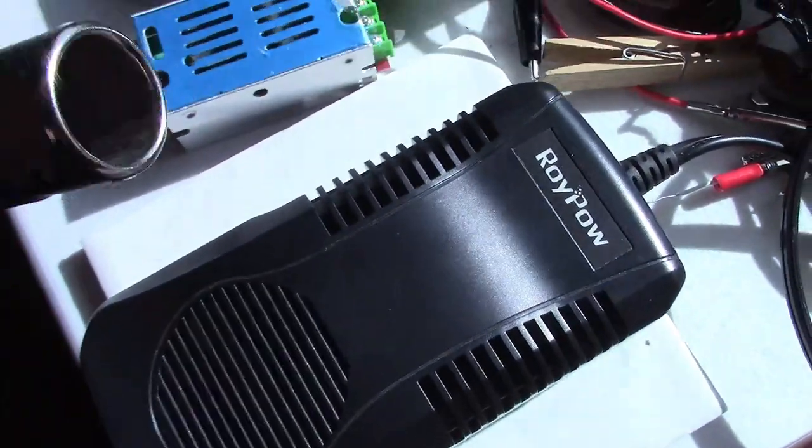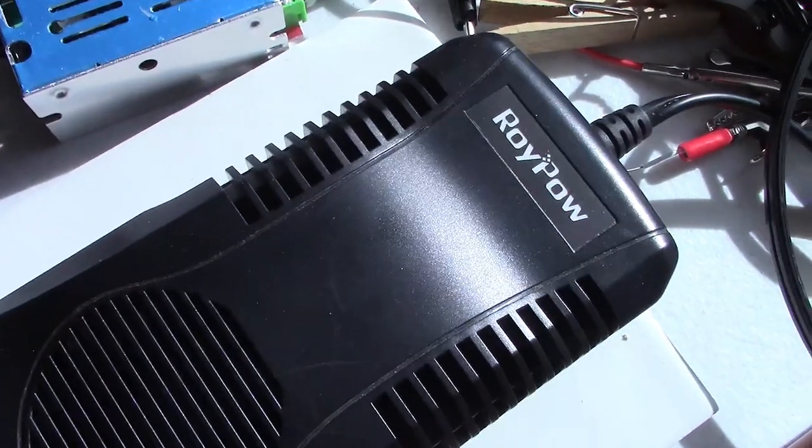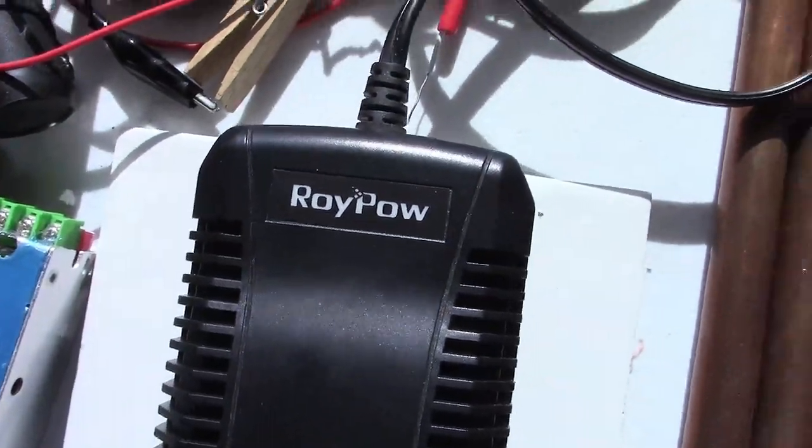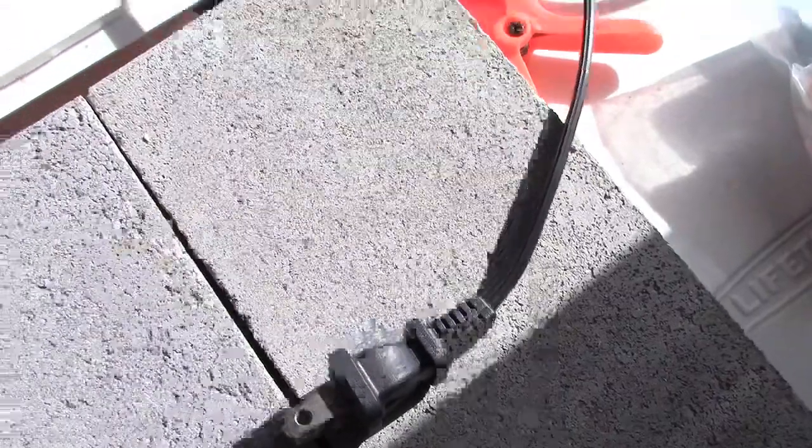This transformer I use, by the way, it's got the 12-volt socket. It's a 15-amp 12-volter. I've had it for probably a couple years now — never fails, runs everything.